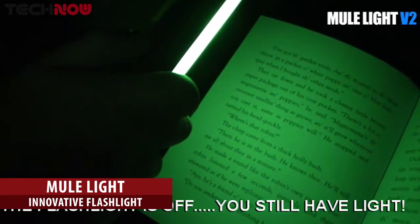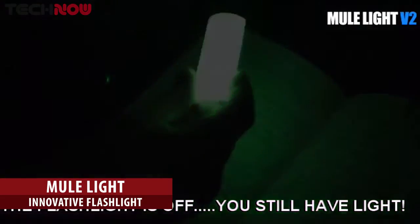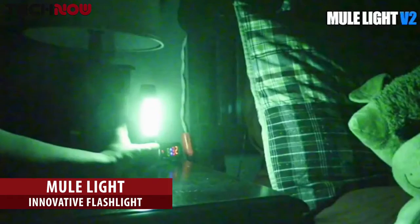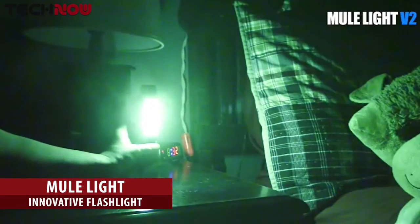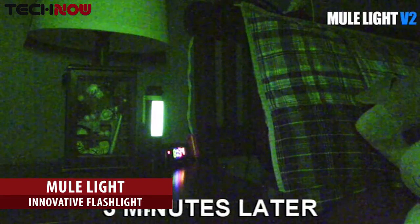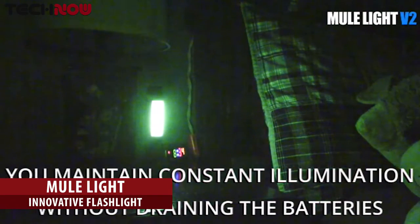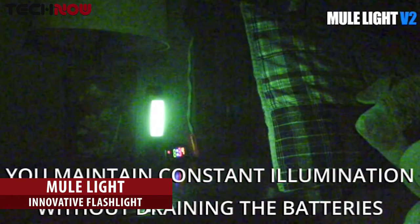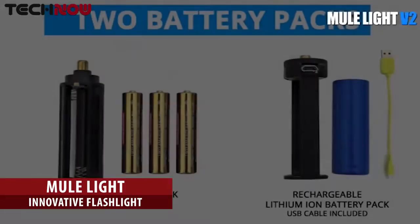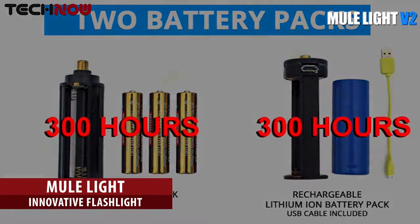Now use the glow stick as your light and save your batteries. If you want the flashlight to cycle on its own, simply press and hold the on button until the LEDs blink. This is the hybrid mode. The flashlight will come on every three minutes for just three seconds. Using one of our battery packs included, that's over 300 hours of light.